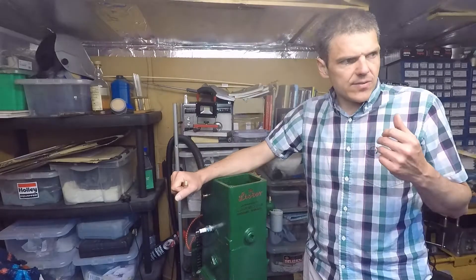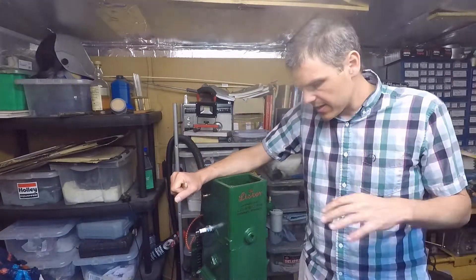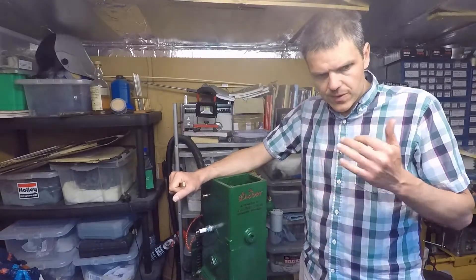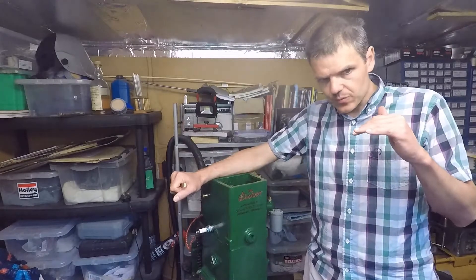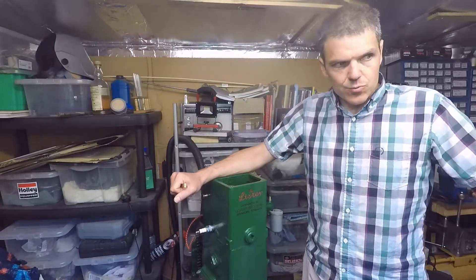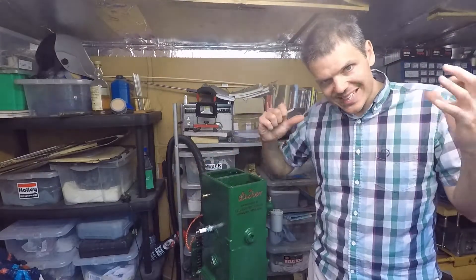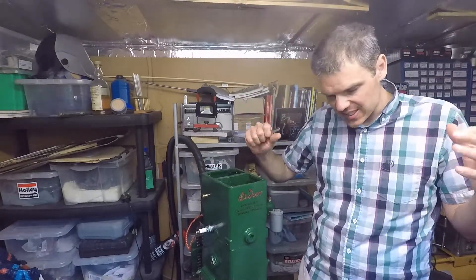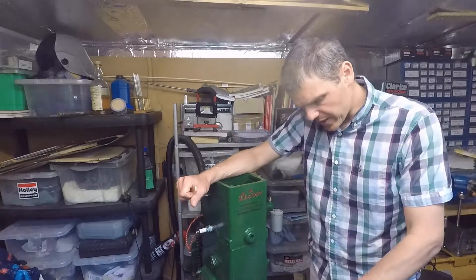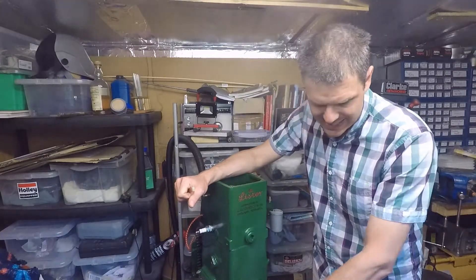The technique I'm going to use - today is quite a hot day, probably one of the hottest days of the year. I'm going to use what I call the temperature difference method. I've got the flywheel right in the sun in the hottest place I can find, so that it really warms up and the metal expands, while this is in a relatively cool workshop.